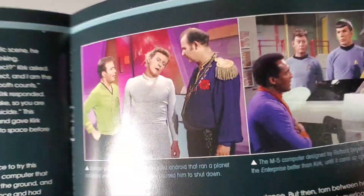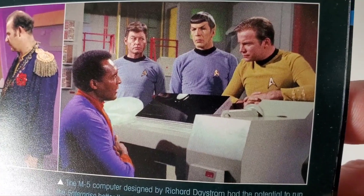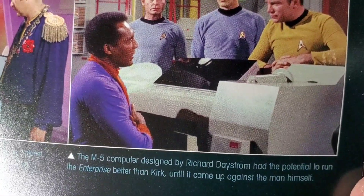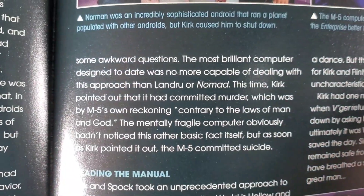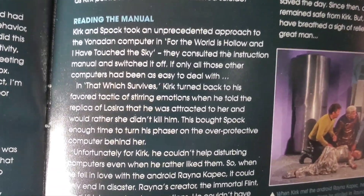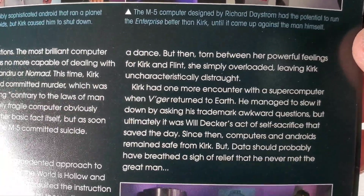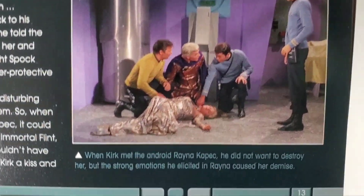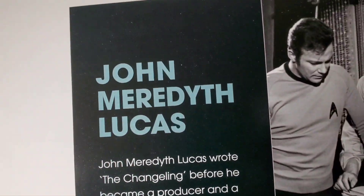'The Ultimate Computer' is another good one — I really like the actor who played Richard Daystrom, he's really good in that episode. There's also 'The Apple.' Yeah, there are a lot of episodes where Kirk is against a computer or machine. Let me skim through the rest of this catalog — I do want you guys to see what it has.